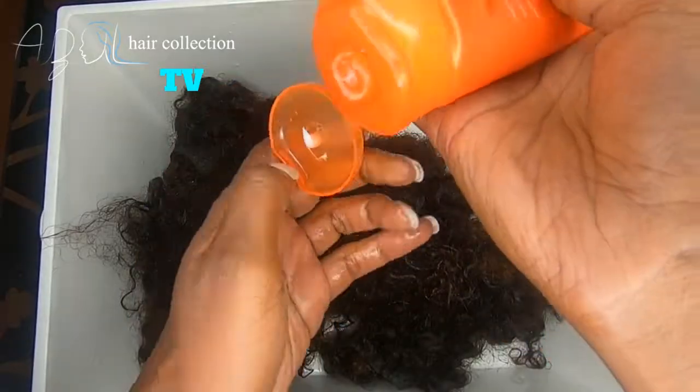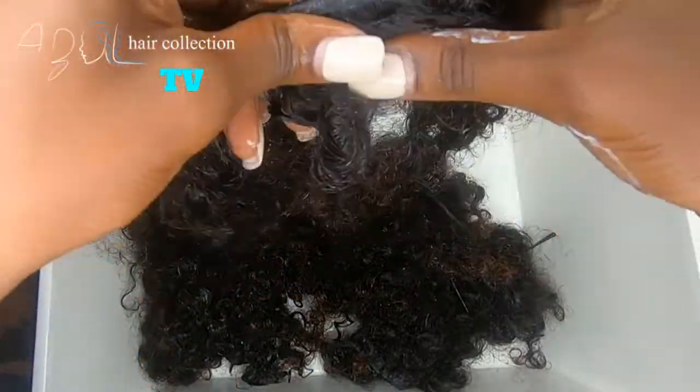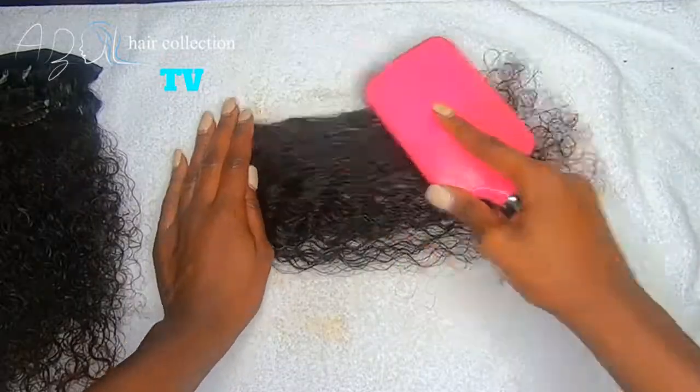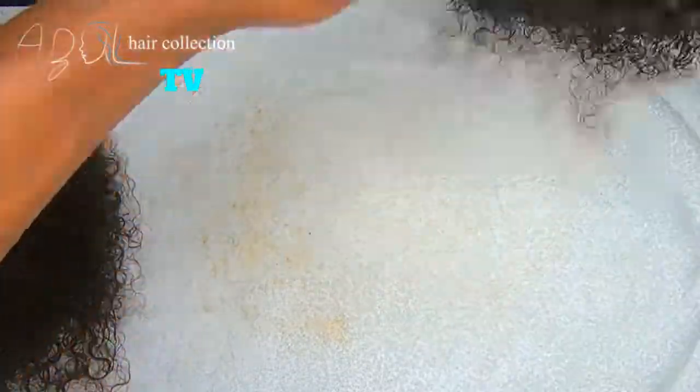Now I'm taking my Wella — I'm really not sure how you say that — and I take a little dime-sized amount. I take my time working the conditioner all the way through from the root of the hair extension to the tip, and then I use a paddle brush to detangle the kinky curly hair.